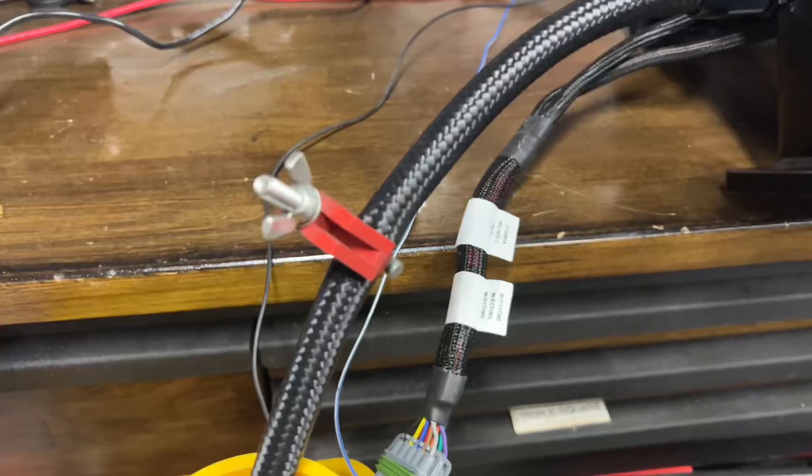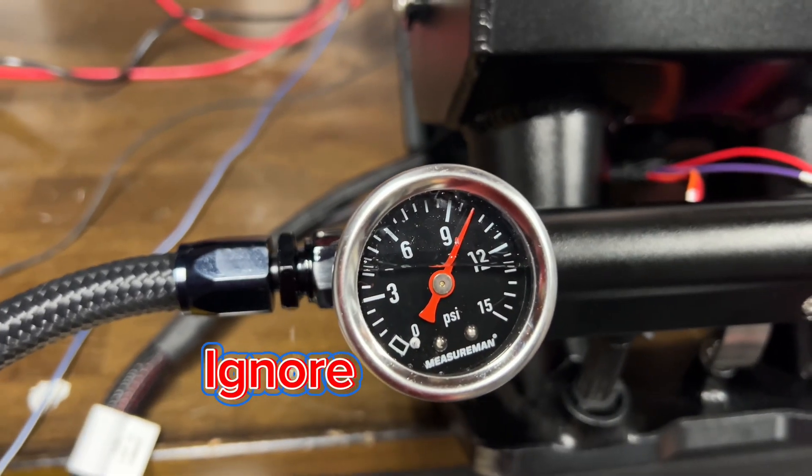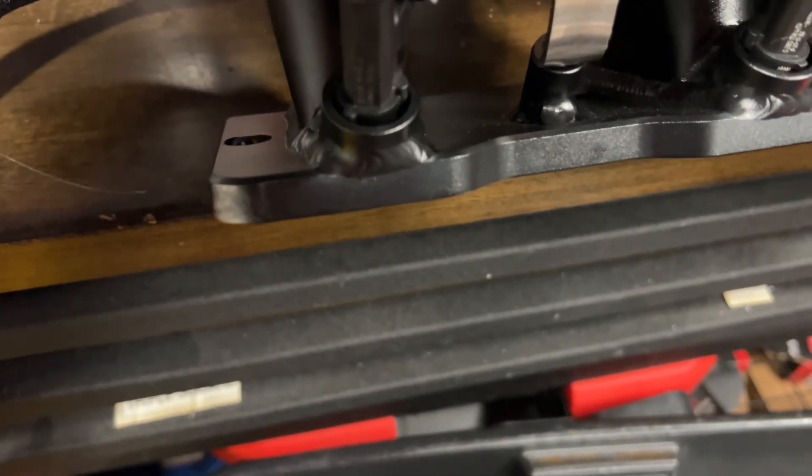All right, clamp is on. Let's go ahead and run this fuel pump and see how much fuel pressure we get. Let's see how much is getting restricted. It looks like we have about 10 psi on the return and 10 psi at the fuel rail. Let's go ahead and run this injector to see what it looks like. That spray pattern looks a lot better than before.